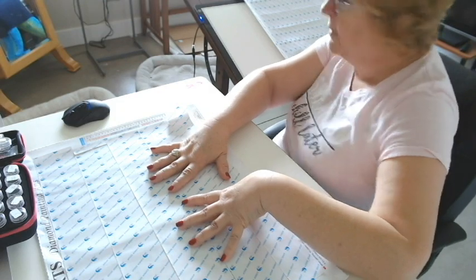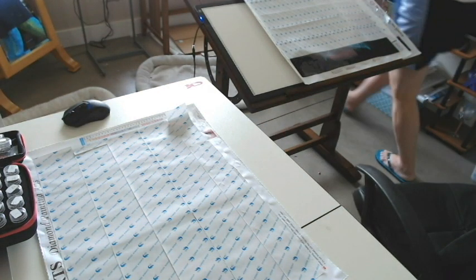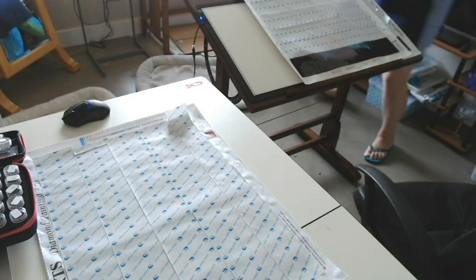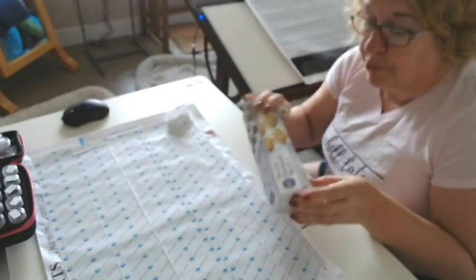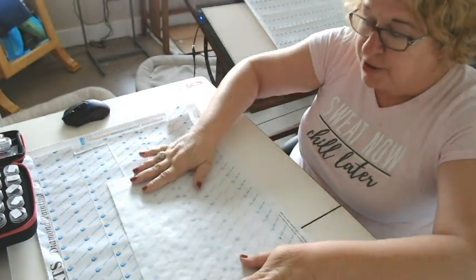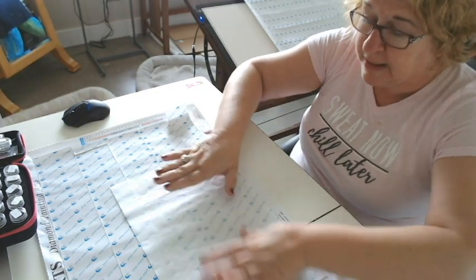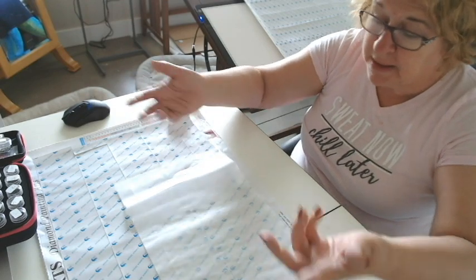Parchment paper works just fine. I have some pre-cut parchment paper. You can put that on your canvas and cut it up however you want — it will sit quite nicely on your drill field and not ruin it.